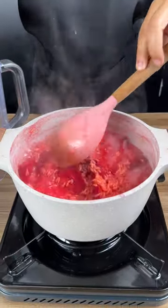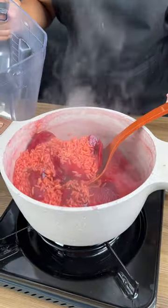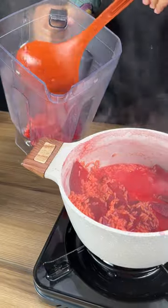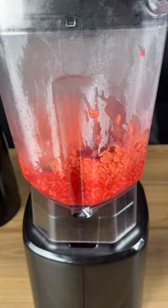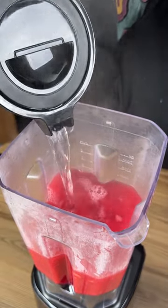Now that our recipe looks like this, I'm just going to use a ladle and I'm going to transfer it into a blender. I'm going to let this blend, and I'll add one more cup of water here to help blend.